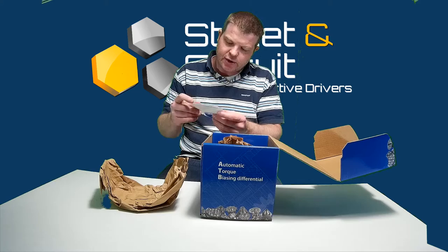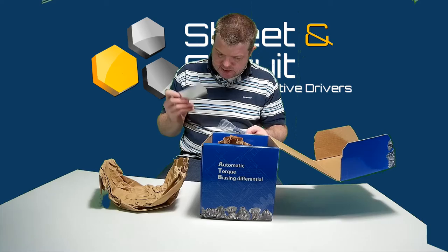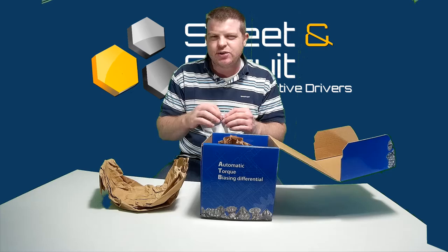The Quaife differentials come with a Quaife lanyard, a Quaife sticker, and a warranty card. It comes with cards to register it online.